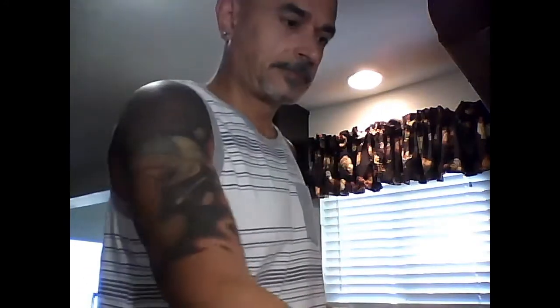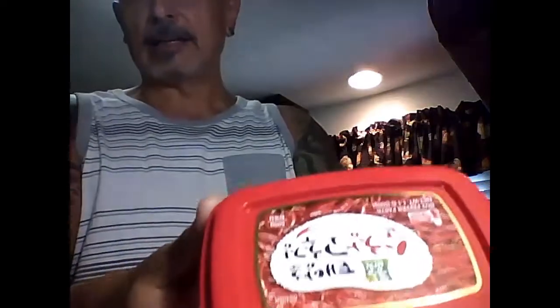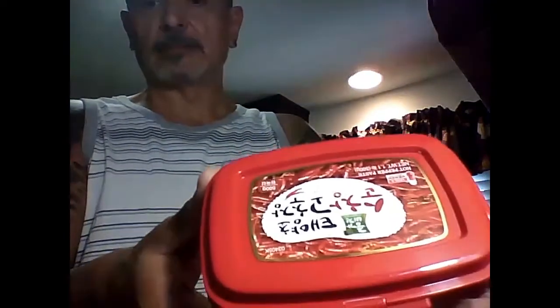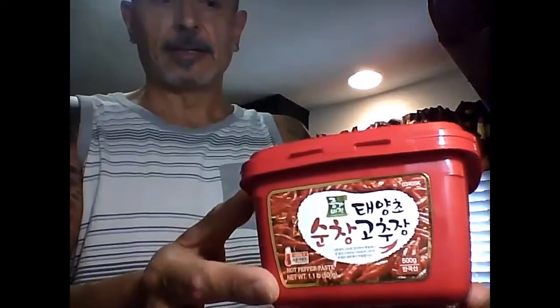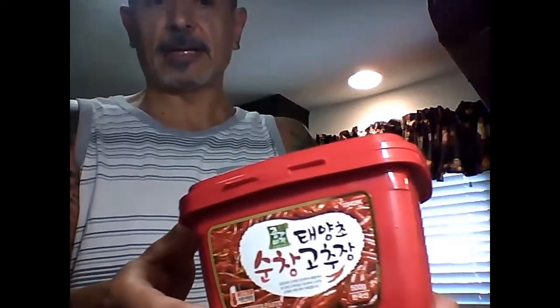What you'll be needing today: Chinese five spice, and gochujang — right here. I like this brand, it doesn't have a lot of weird stuff in it. It's very simple, it's a fermented chili paste. You can find it at any Asian market. If you can't get it, you can use jalapeño peppers, Thai peppers, or Indian peppers — just anything spicy.